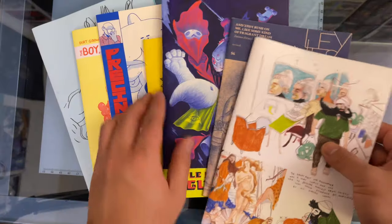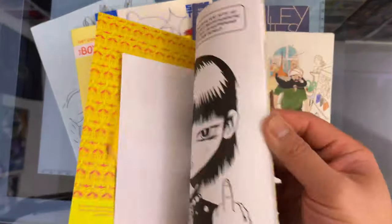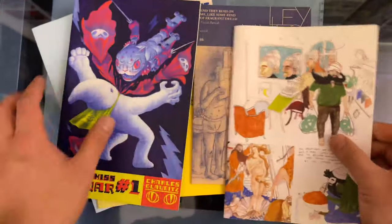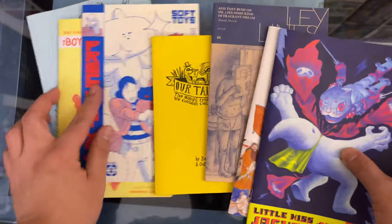Mini comics are a really easy way to make your first comic book. It doesn't have to be fancy, although you could get really fancy — you could print it on colored paper, you could do a full color print with a color printer. Obviously costs go up as you get fancier, but the barrier for entry is really low for mini comics and it's super fun.